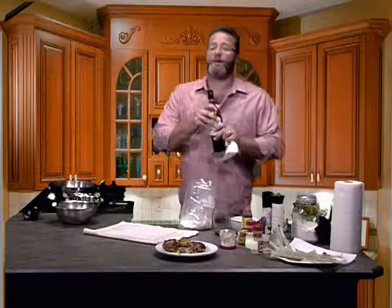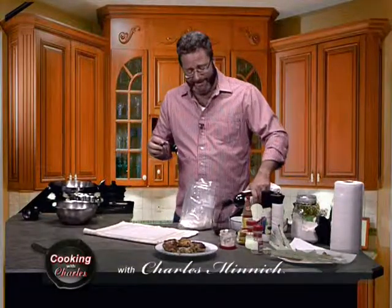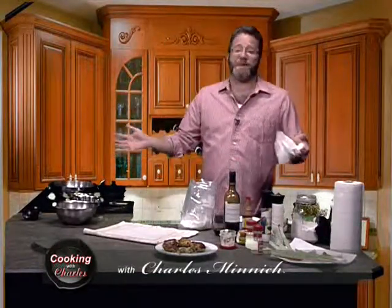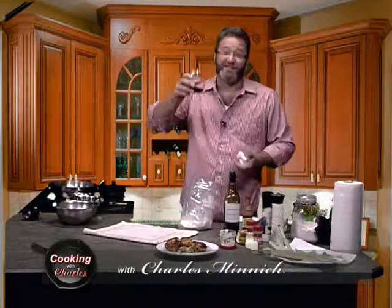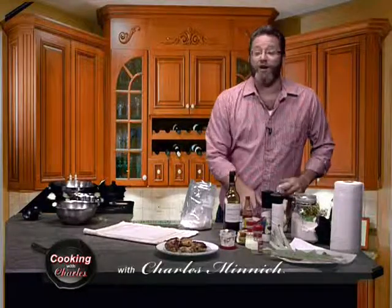Thanks for waiting, guys. Even I screw up sometimes. The lack of a spatula tonight really hampered my ability to make these crab cakes — we lost three soldiers, but we saved the other three. So we get three crab cakes. Let's drink to that. We'll see what we can do with our frog legs.